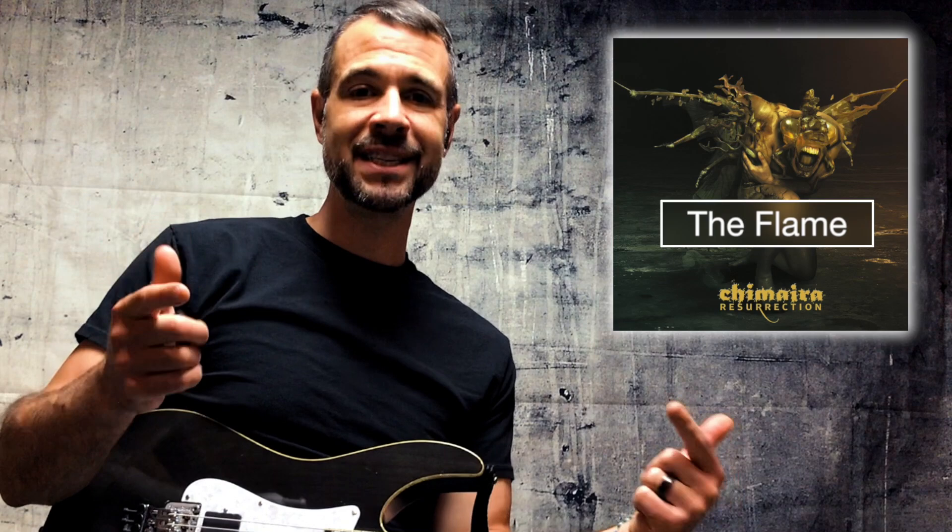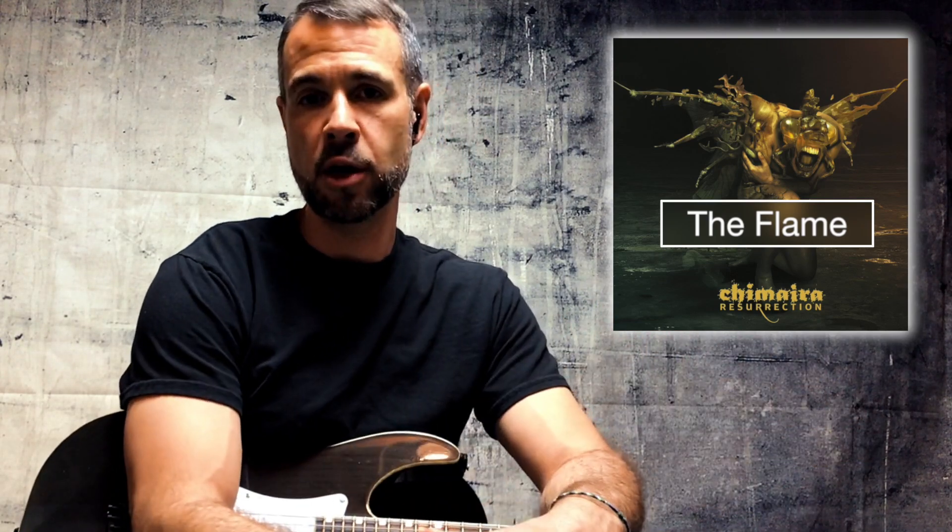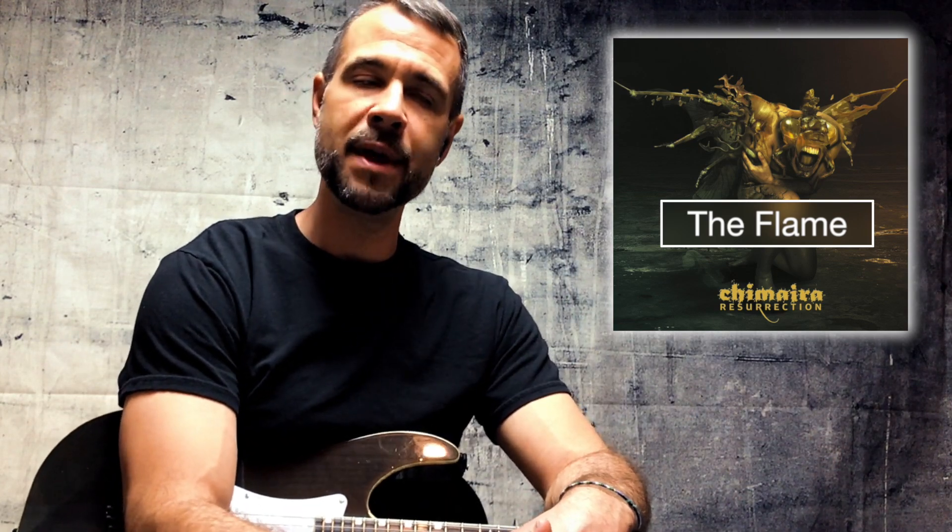That's right, you guessed it — today we're going to be looking at 'The Flame' by Chimera. I've got a lot of requests for this one, mostly for the bridge section, and so that's what we're going to go over — that kind of weird, trippy, cool bridge section. I actually made a lesson for it a long time ago, one that I'm breaking out from the archives that I had made specifically for my Patreon community, but it's time to unleash it so that everybody can benefit.